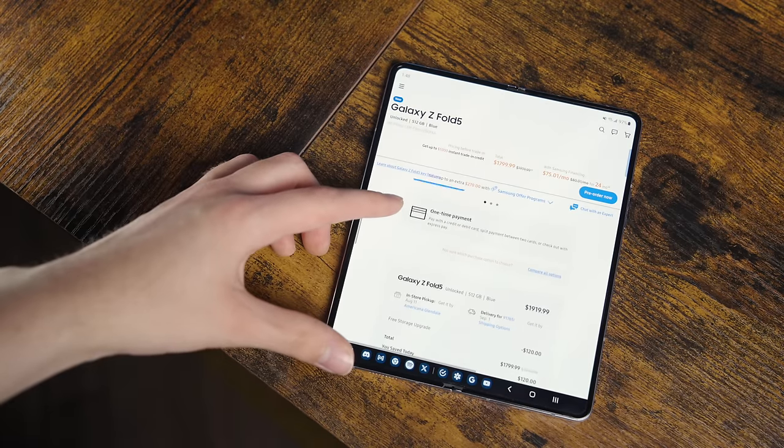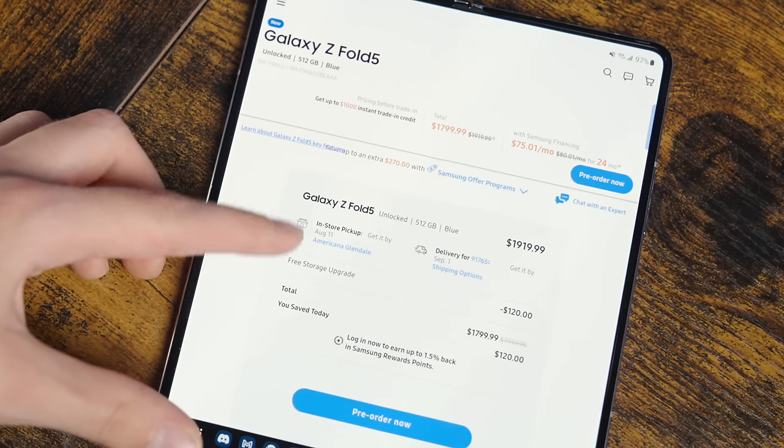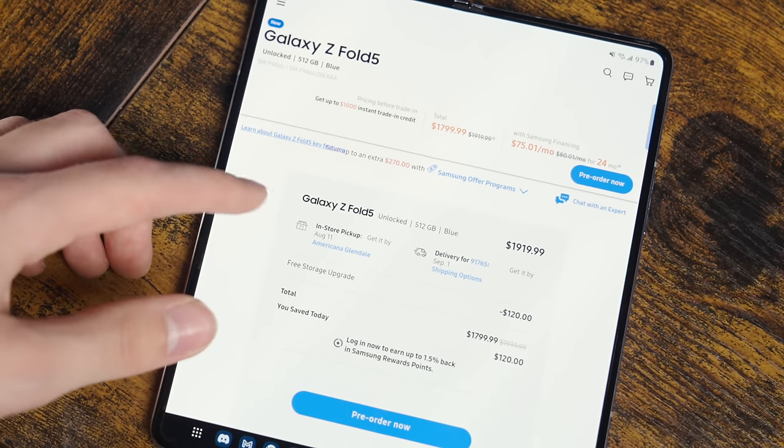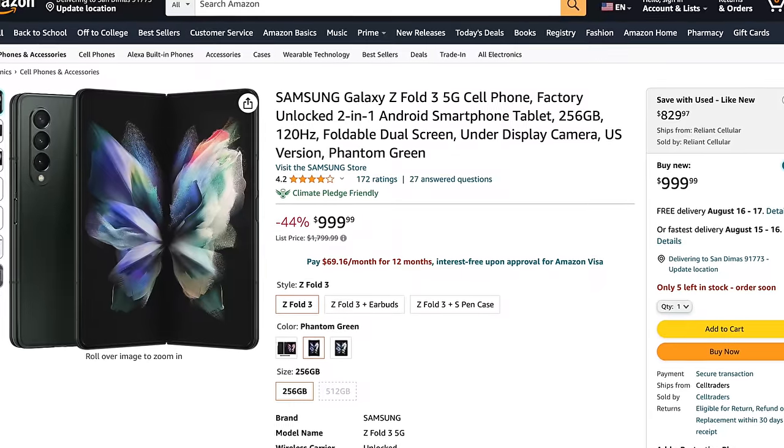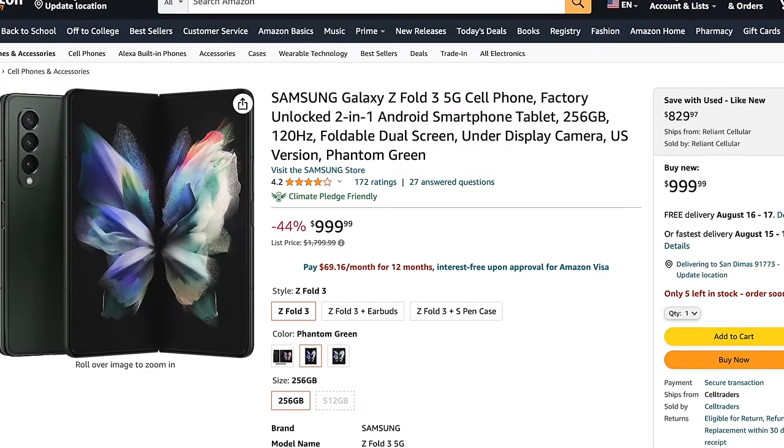I love the Fold 5 a lot, but there are a handful of limiting factors that prevent people from wanting to buy one. First, we already mentioned price. $1,800 is expensive for a phone in any context, and it doesn't make it any more accessible for people that might even be on the fence. At least the Fold historically sees discounts throughout the year, and if you're willing to wait a generation, you can get it for under a grand. That said, I still wish the MSRP was a few hundred dollars lower to sell people on the dream.